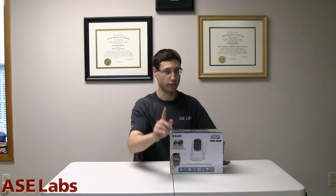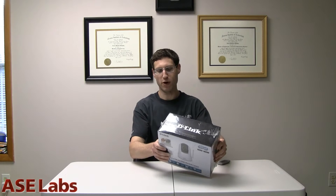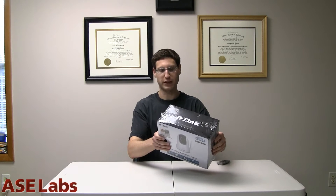Let's break into this box and see what we got. Actually, hold on — really important. There is a warning on this one. It says: important, read before opening or using.